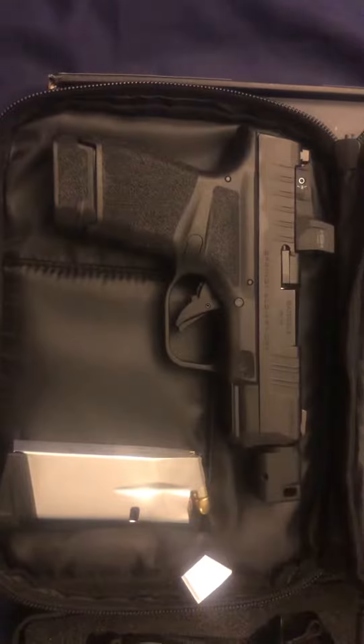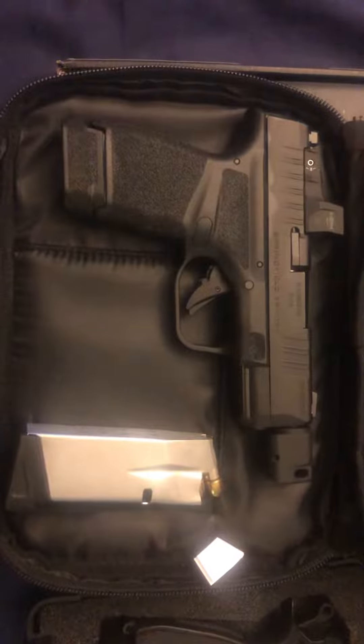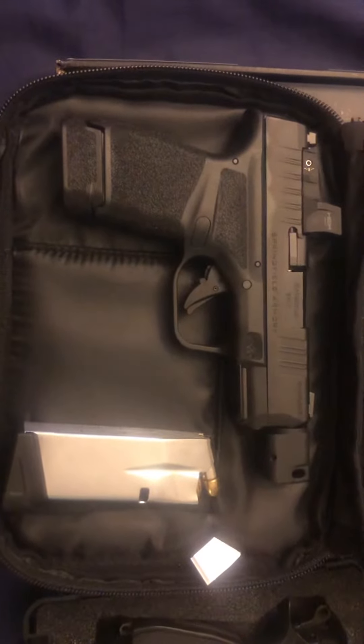I do think this pistol all around is just a big improvement from the standard Hellcat, and I'm very excited to shoot it. I'll have to do a video and let you guys know how it is.